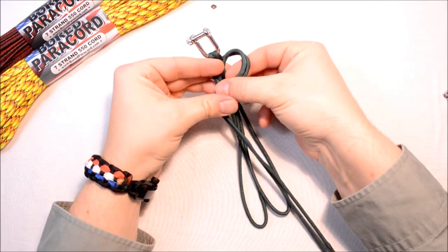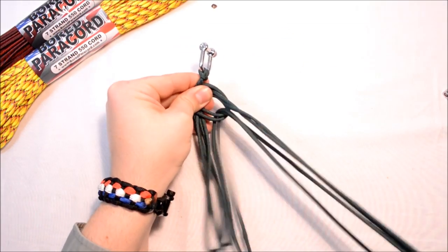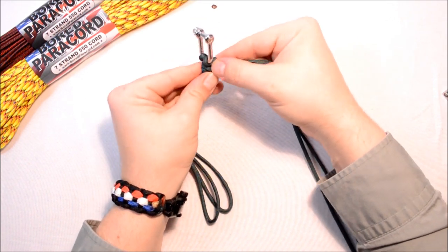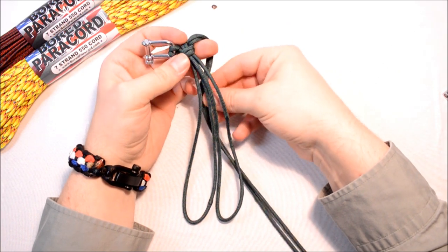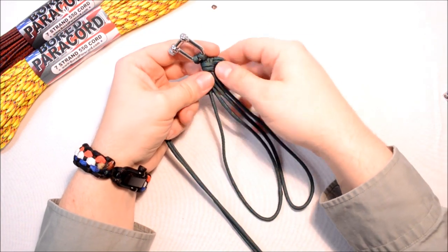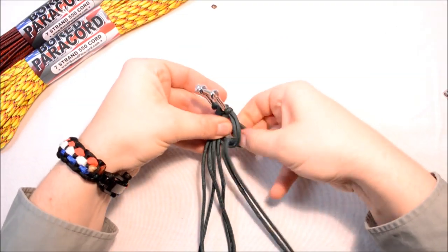Take your two working strands over the top of your four inner strands, take this around the back, make sure you leave a loop on this side, then take it up through that loop and pull everything through. Get this cinched up right up to the cow's hitch as close as you can. So that one we went over; now this time we're going to go under — you alternate back and forth, over, under, over, under.